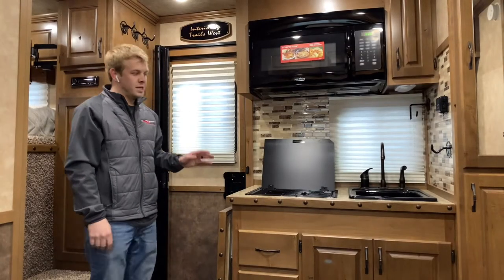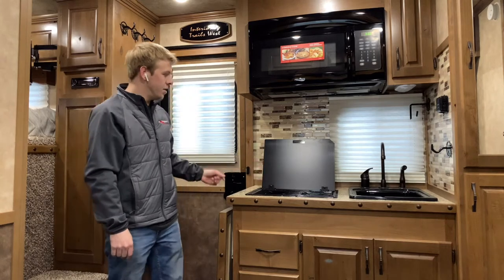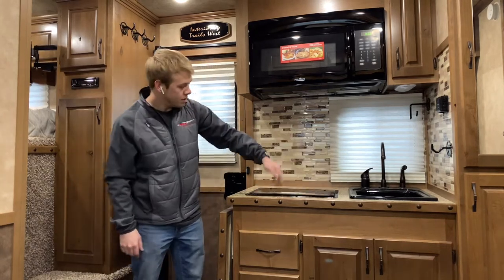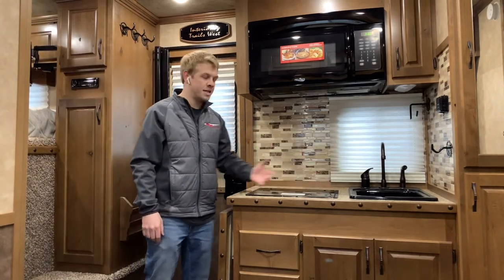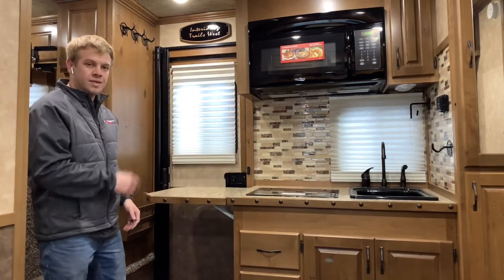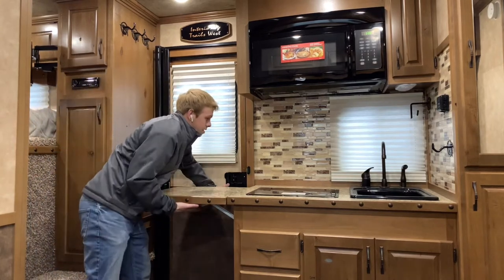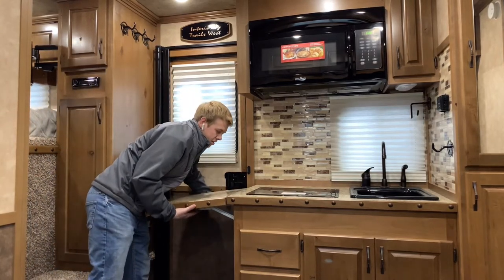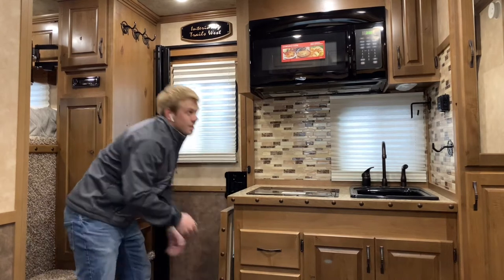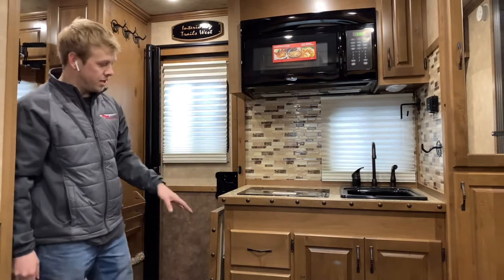This living quarters comes with a kitchen setup. You got a two-burner stove top right here. You can also fold the lid down and then you got counter space. You also have extra counter space right here with this fold-out shelf that comes out — creates a nice big countertop. It's got two handles, you push up, releases it, drop it down. Got a microwave in here and plenty of storage.